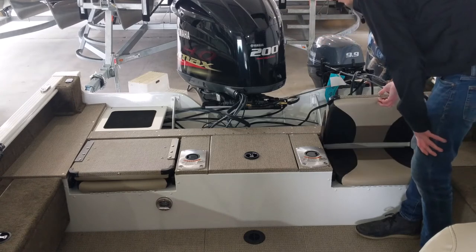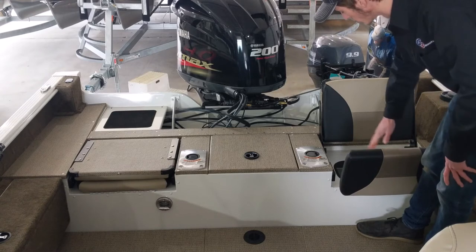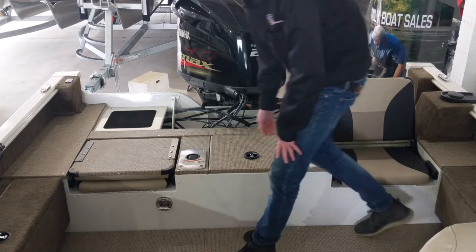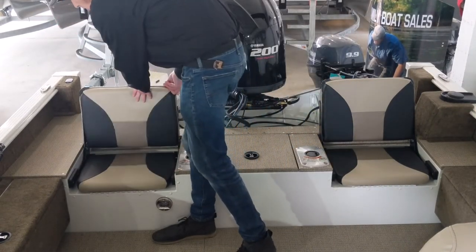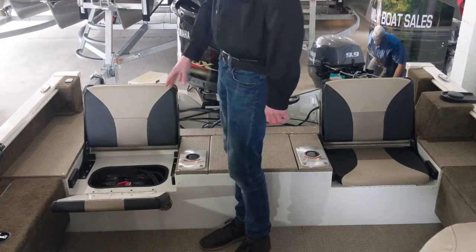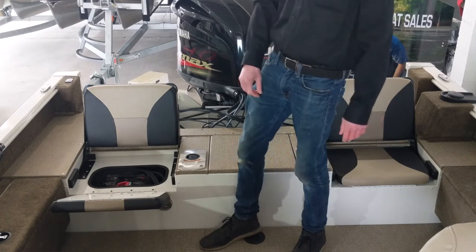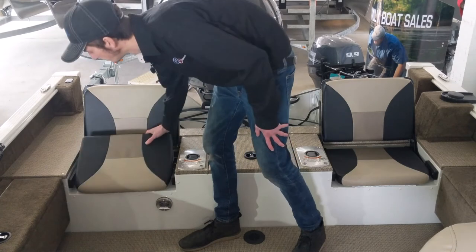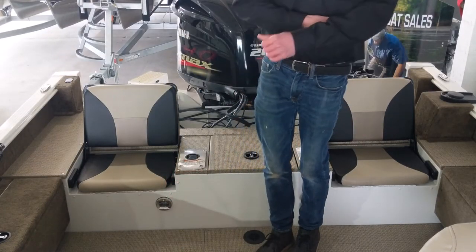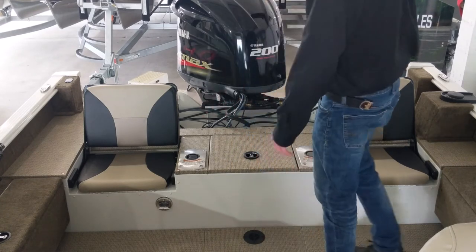Underneath each of the folding seats is a bit of storage — this one is an empty storage box for whatever equipment you decide to place there. Underneath on the other side however is your main battery for the main motor, your trolling motor, and all the electronics at the helm. Underneath this seat you have a courtesy light so that you can turn it on if it's dark out and you need to see where you're walking in the boat.